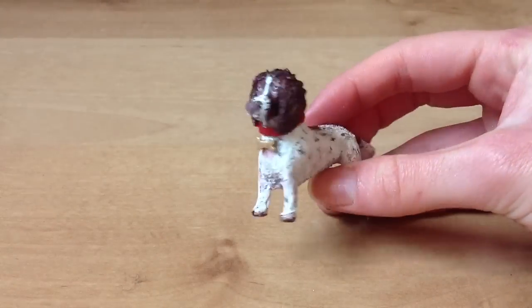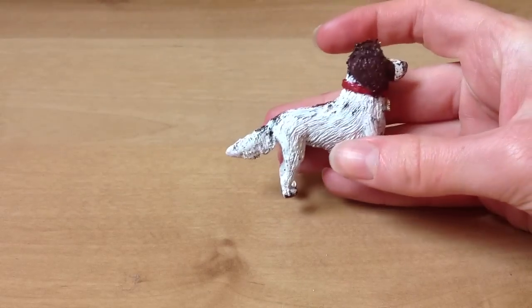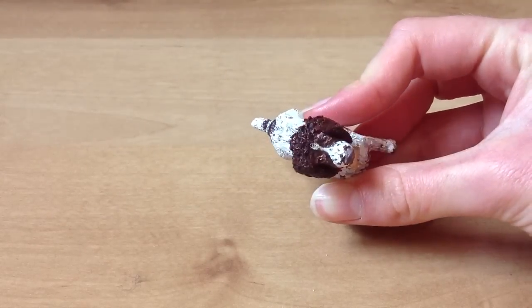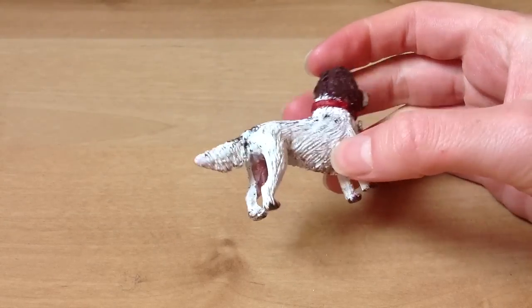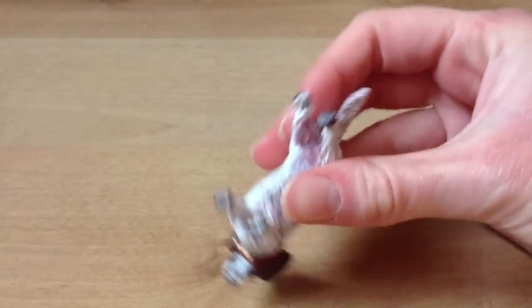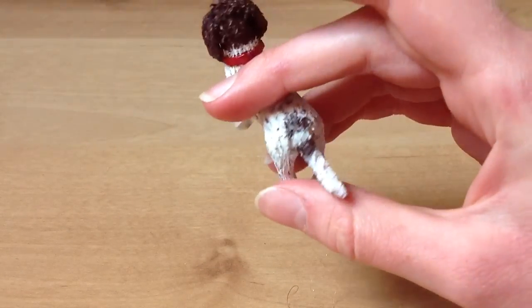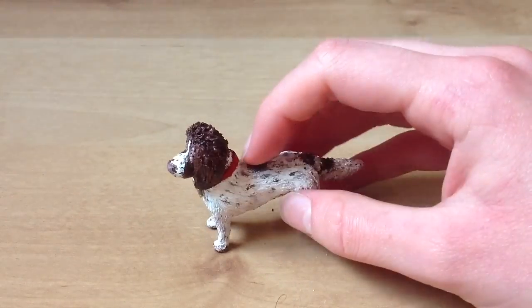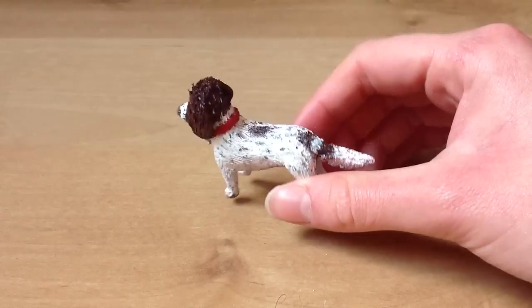I'll just show you all around. It's got a little pink belly as well, and it's got spots. My dog has three spots so I tried to do it like that.